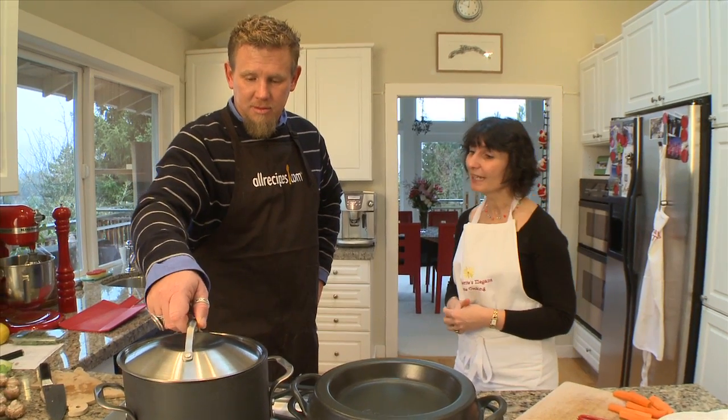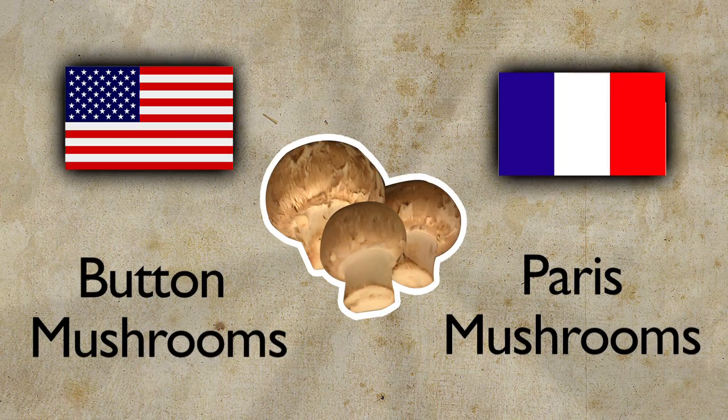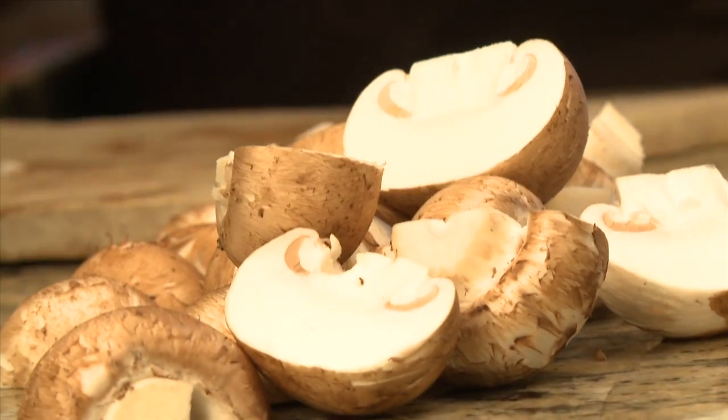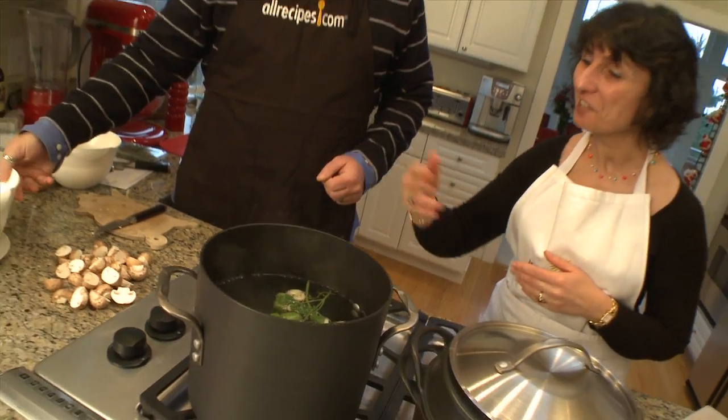In the meantime, we have button mushrooms — sparris mushrooms as we call them in France. Trim off the stems and then cut the heads in half. The water is boiling, so we can now throw in the chicken.